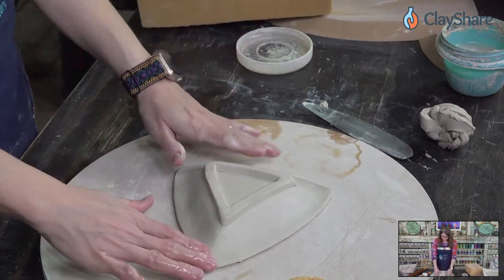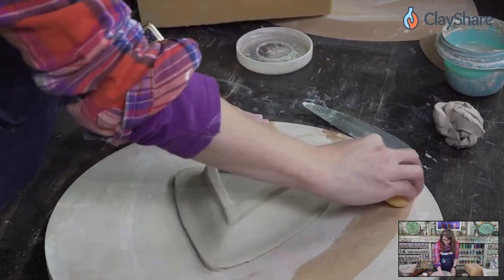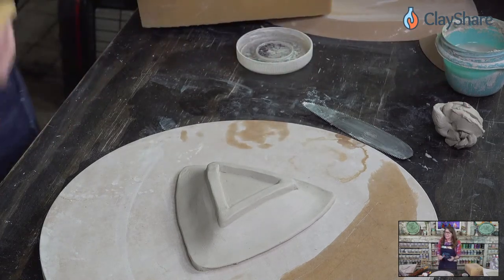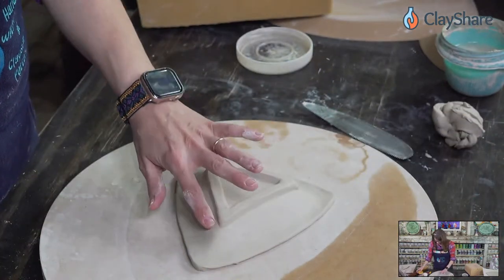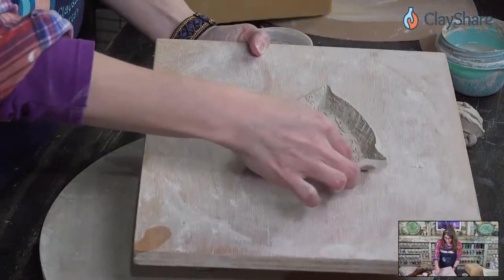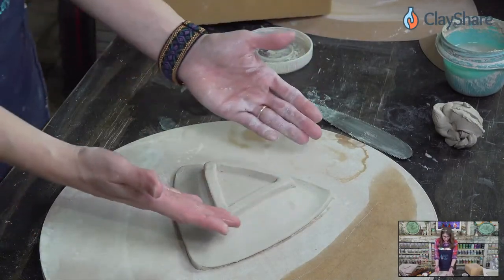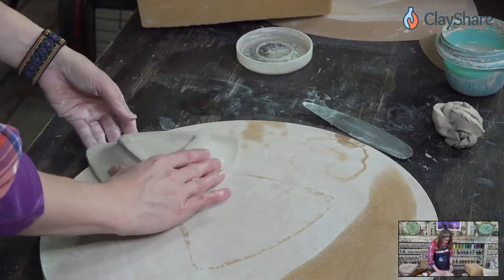So — press plate versus draped plate. Really it's the size. It used to be I pressed them all; even 17-inch platters I was pressing, which is a little crazy, and that was before I had Jeff's forms. Once I discovered Jeff's forms, I realized you can just drape them — you don't have to press them. The press plates are nice because they have immediacy: press it into the form and you have your plate. With draping, you often have to let it set up a little bit because we've really conformed it to the shape and it's bigger.